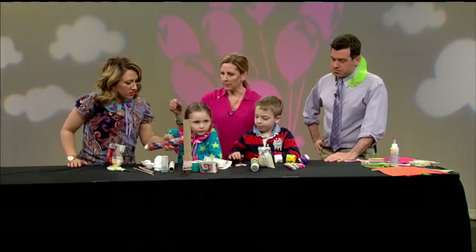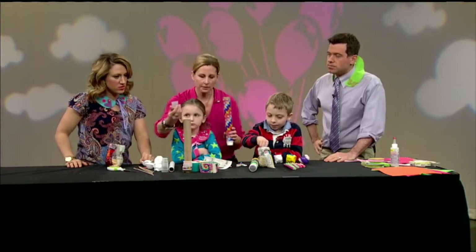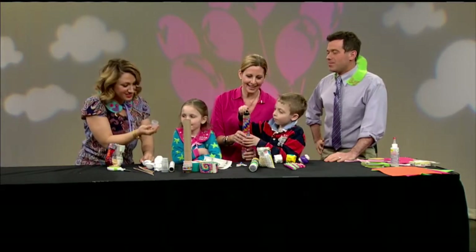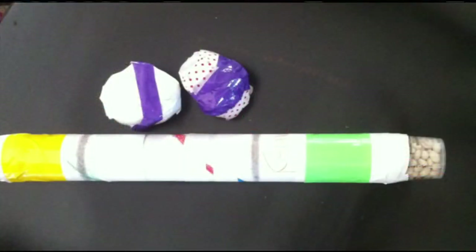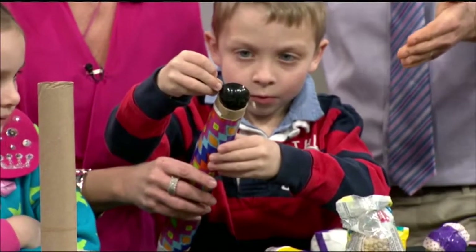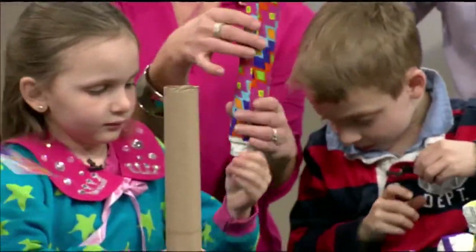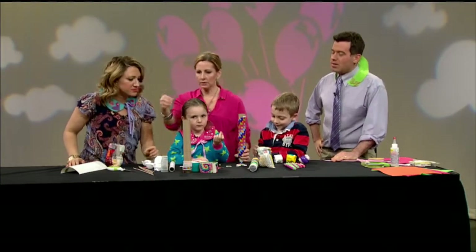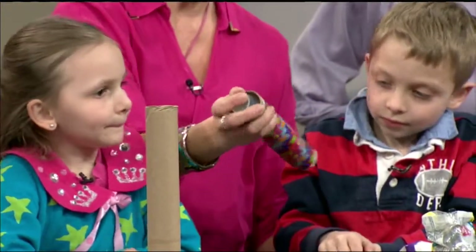Cal, why don't you add the beans to it? We covered up one side and I used these little nifty caps — I have a billion of them around the house from medicine. I put them on either end. Keep filling. Do you just tape it on with decorative duct tape? Tape is the best — why glue anything when you can tape? They have all these great patterns. This is a full sheet of duct tape, so we just wrapped it right around. Then you put the cap on this end, tape it up, and you've got your rain stick.